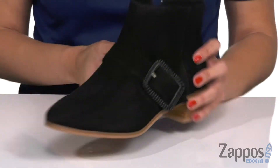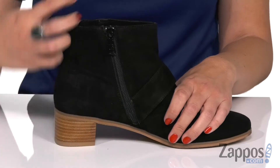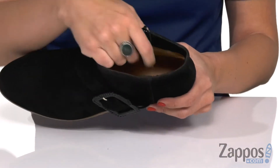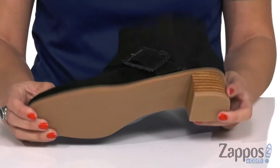The buckle is adjustable, and you have a zipper on the opposite side for easy on and off. Inside, you'll find a leather lining with a leather padded footbed. It's also got a low stacked heel and the bottom is a synthetic outsole.